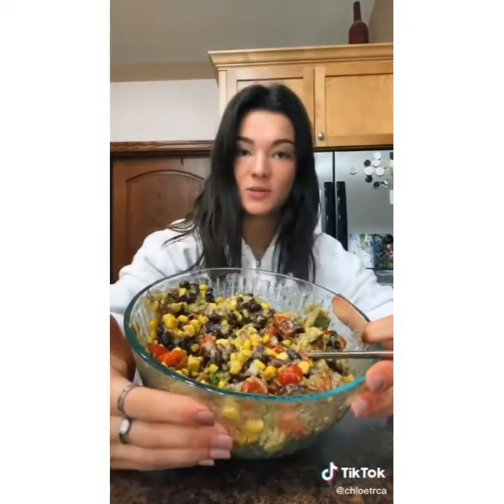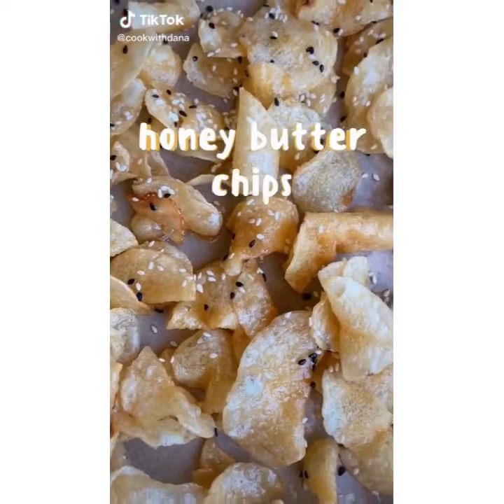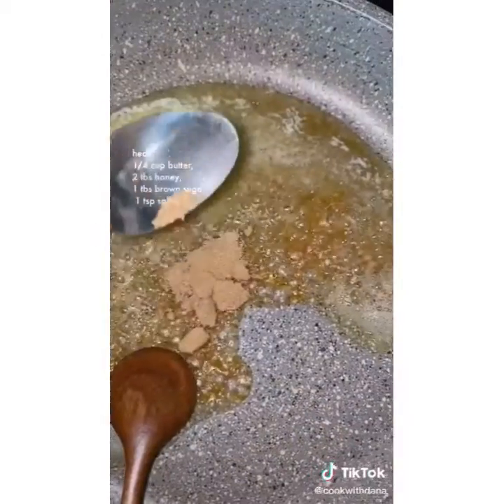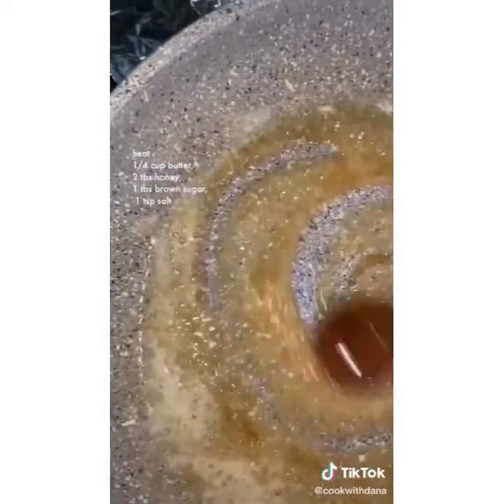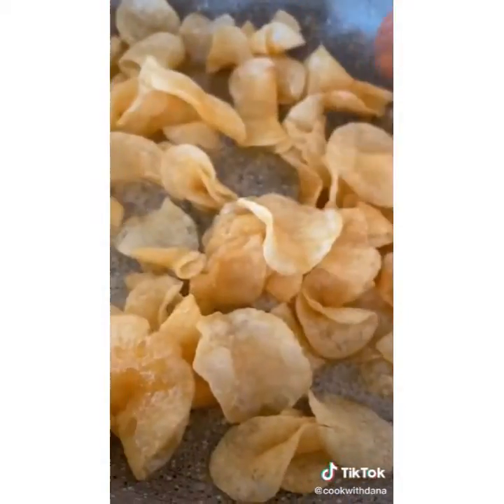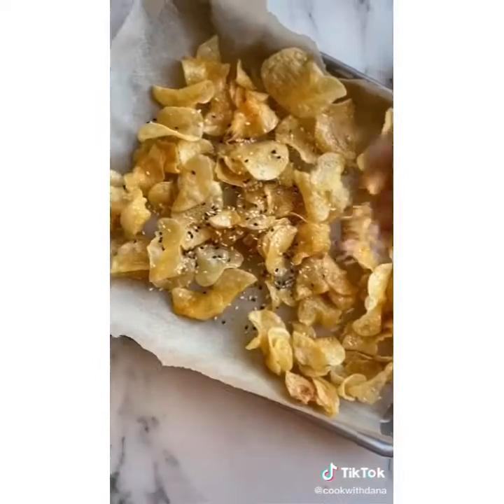I usually eat it with tortilla chips. Let's make homemade honey butter chips. I use kettle chips so they stay extra crunchy with the sauce. On medium heat add butter, honey, brown sugar, and salt. Stir the chips around making sure they get all the sauce. Add some sesame seeds and enjoy these buttery sweets.